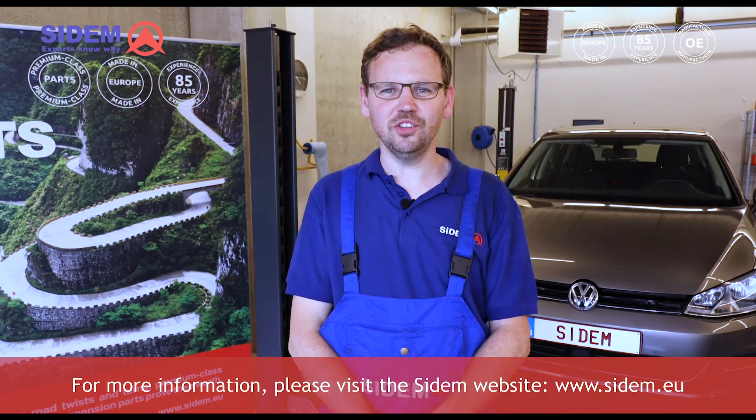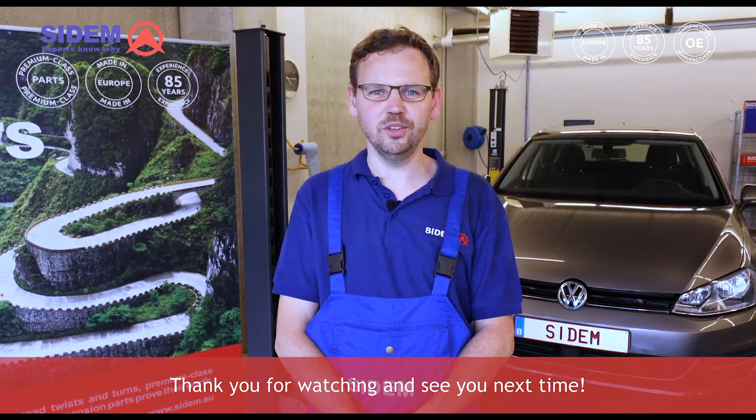For more information please visit the CDEM website at www.cdem.eu. Thank you for watching and see you next time!